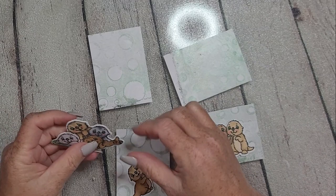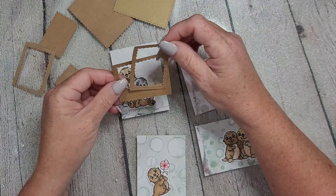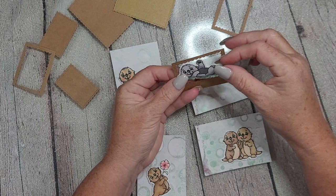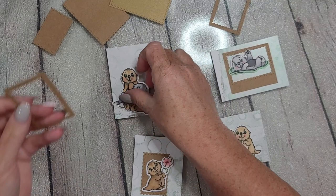ATC stands for Artist Trading Card. I got into the ATC scene maybe a year ago with another crafty YouTuber and just fell in love with the whole concept. I don't get to make them often enough, but when I saw this stamp set — four images and five sentiment stamps — I knew ATCs were how I wanted to go, at least for one project.